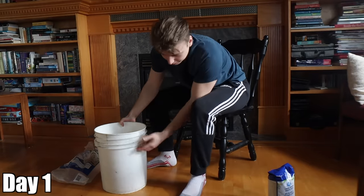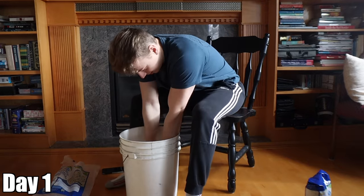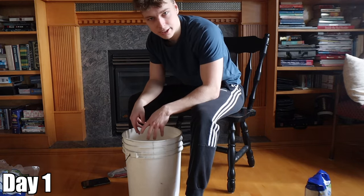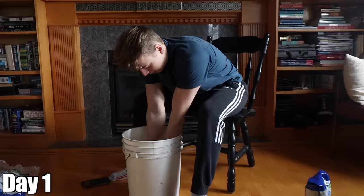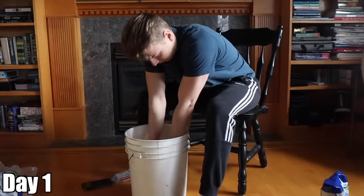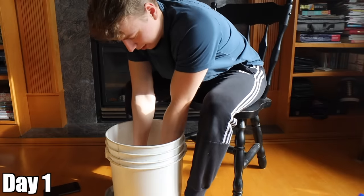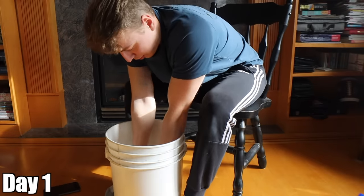For a five-gallon bucket, I filled it up to about here. Not really sure what to do. I'm going to do this for 25 minutes doing whatever I can, and then tomorrow I'll start following a tutorial or a workout. So I don't know if I'm just not doing it right, but so far I don't feel an insane amount of stress on my forearms.